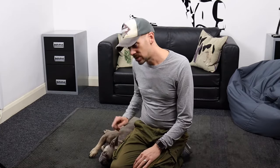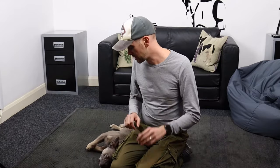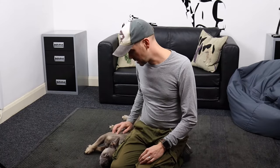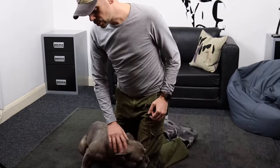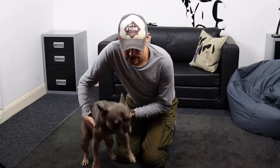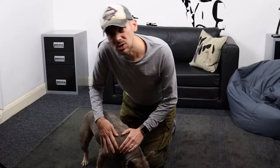Before I show you how to pick your Frenchie up, there are a couple of important things you should know about how not to pick them up. Don't ever lift your Frenchy up with your hands under their armpits — that can actually cause strains and ligament damage. Another thing people often think is okay but actually isn't is to pick a dog up by the scruff. Whilst young puppies' mothers would do that, in adult dogs it can actually be very painful.